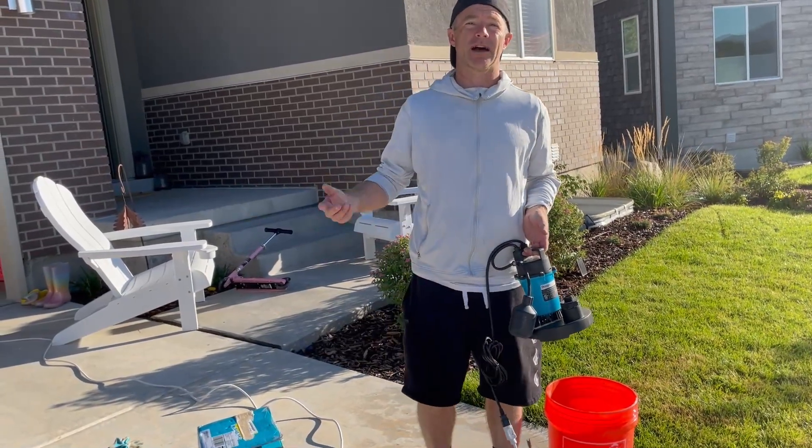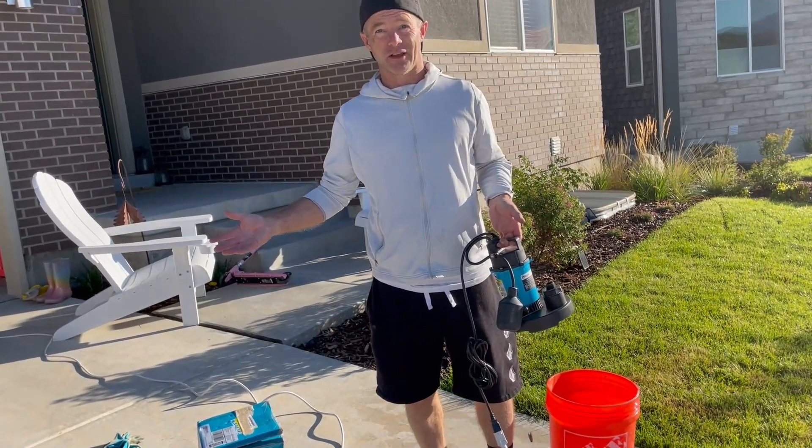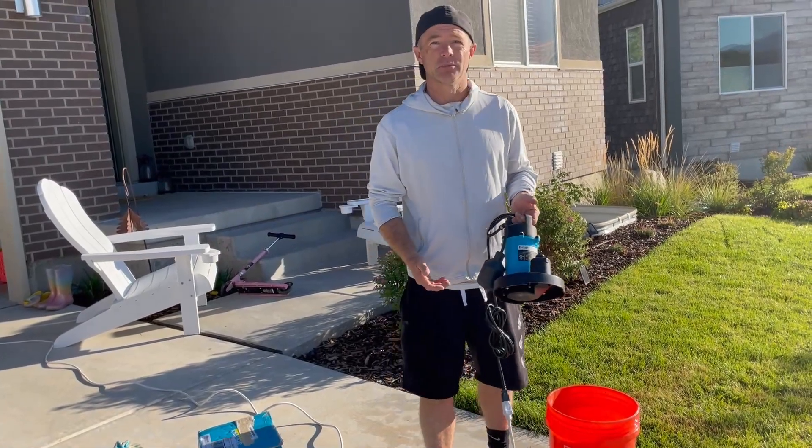This is great if you have a swimming pool or a hot tub, or heaven forbid if you have a flood in the basement — this would be amazing.